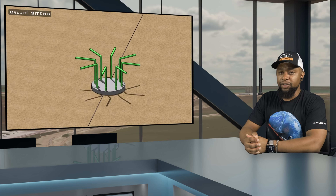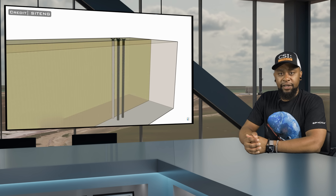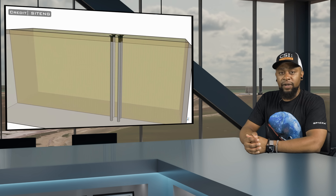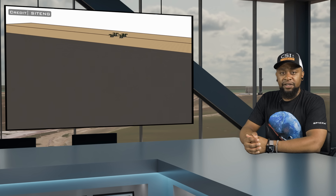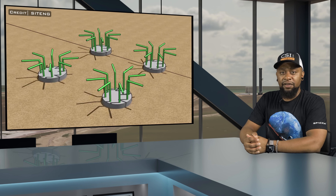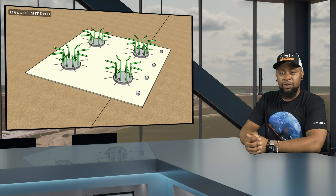In civil engineering and construction, piles are long cylindrical structural elements which can be made of steel, timber, or in this case concrete. They are used to transfer loads from the above-ground structure into the deeper layers of soil or rock. These are especially useful in situations where the existing subsoil layer near the surface does not possess sufficient bearing capacity to support the structure. Next, there is the blinding layer, which refers to a thin layer of concrete or mortar that is placed over the prepared ground before constructing the foundation. The purpose of this blinding layer is to provide a clean and level surface for subsequent construction work.